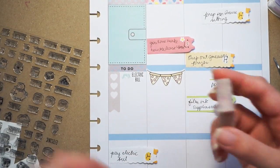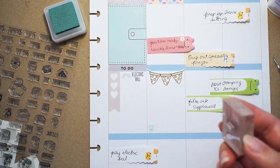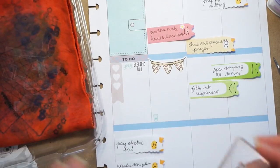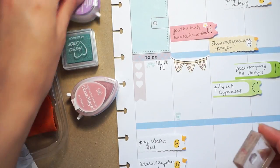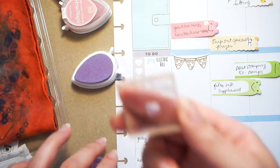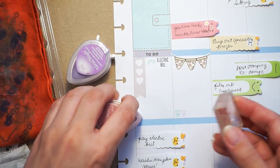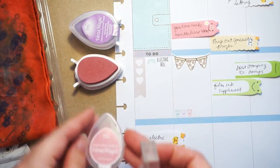I just put 'pay electric bill' and I'm using the little coffee cup from Plan Finance. There's a teeny tiny coffee cup that comes in this set and it's becoming one of my most favorite stamps - I'm just using that as a decorative thing. I think we went on a coffee run on Friday, so I'm just using three of the colors I used in this spread as a little border, just to make things a little cute and fun.